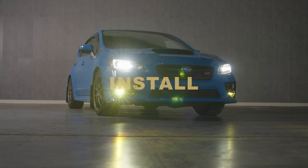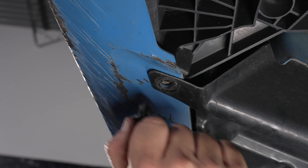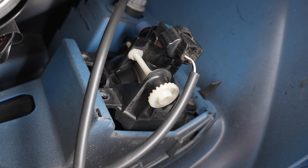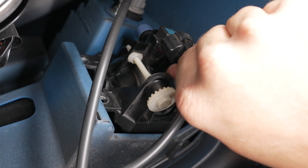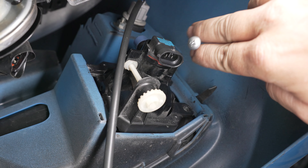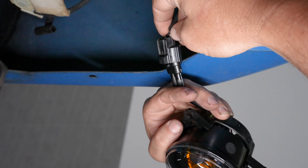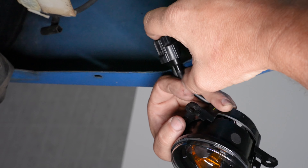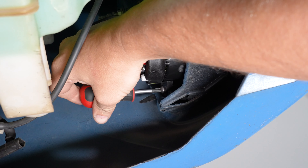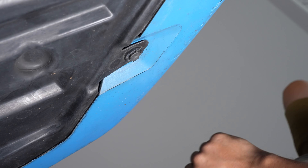The install is super easy. Remove a few push tabs under the bumper in the front of the vehicle. From here you can pull down the under tray. Now reach up to your stock housing and disconnect the factory wiring. Remove the Phillips screws holding on the housing, then remove the original housing and grab your Morimoto XB housing. Plug in the factory connector and replace the screws holding in the Morimoto XB housing. Now replace all of the push tabs underneath the bumper.